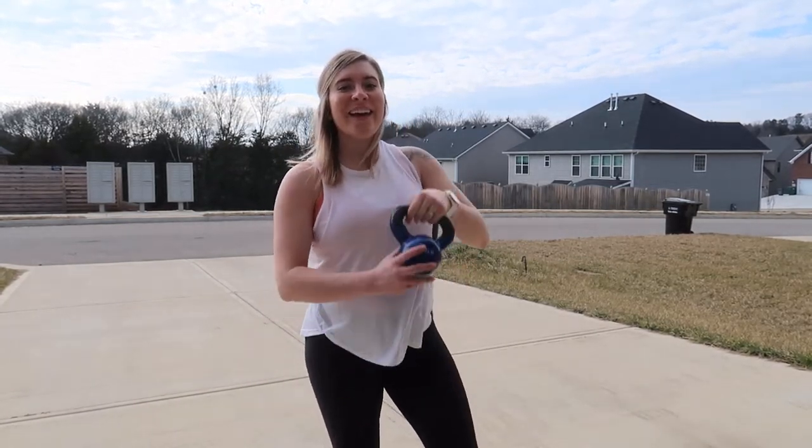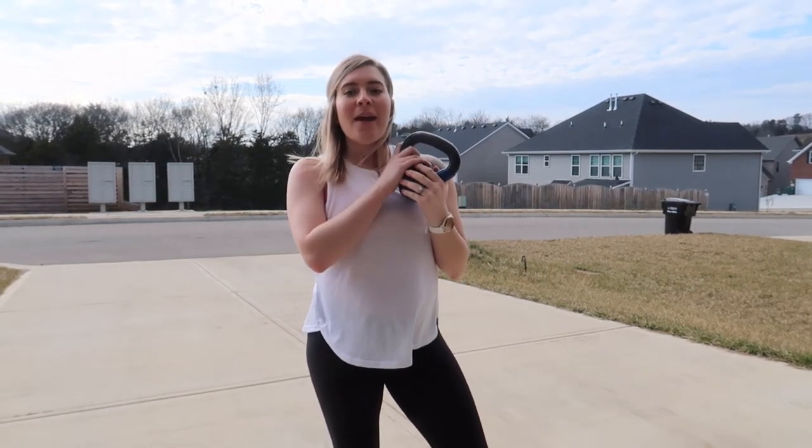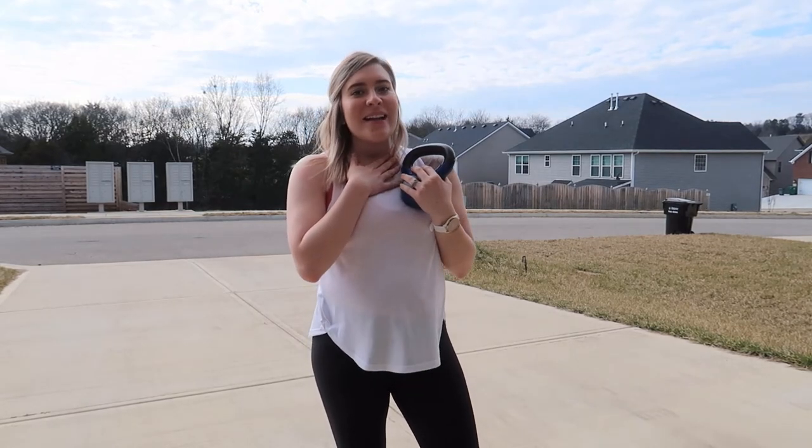And there you have it — your single-leg RDL and squat combined with your kettlebell. I hope you guys enjoyed this workout. It is definitely killer — as you can tell, I'm already out of breath. If you liked it, give it a thumbs up and I'll catch you guys next time. Thanks so much for all of your love and support.